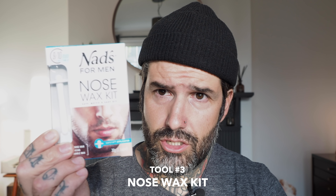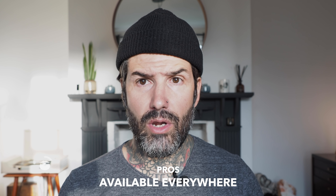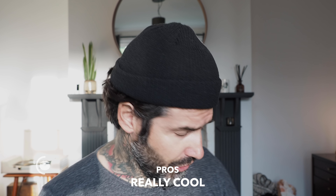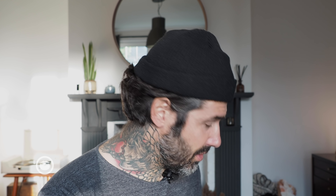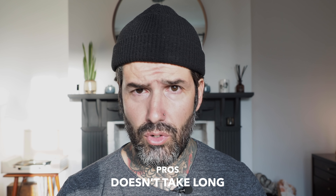The last choice — these bad boys here. This is what most barbers are doing nowadays with their little wax setup. These kits are available pretty much anywhere in the men's grooming section and they're really cool. One thing I really like about them is it doesn't take long — you just put it in the microwave and boom, it's done.